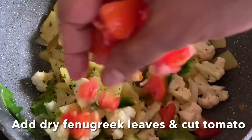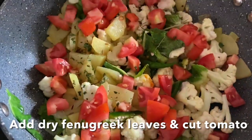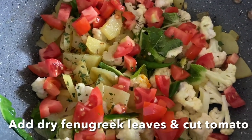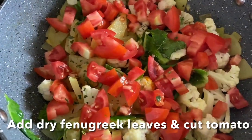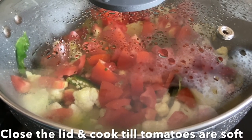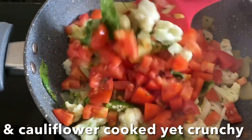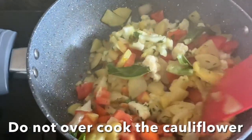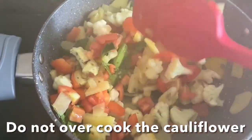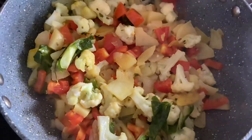Sprinkle dry fenugreek leaves and add tomato on top, then close the lid and cook until the tomato is nice and soft. The tomato will release its juices and the cauliflower will cook in the tomato juice. Give it a stir — we don't want the cauliflower to overcook; the cauliflower bhaji has to be nice and crunchy.